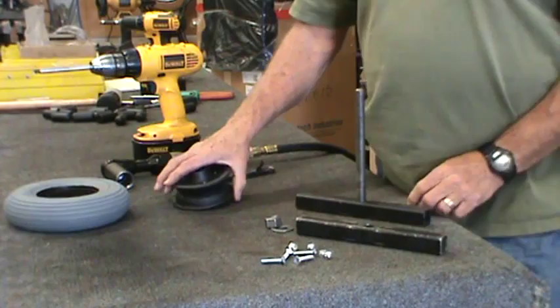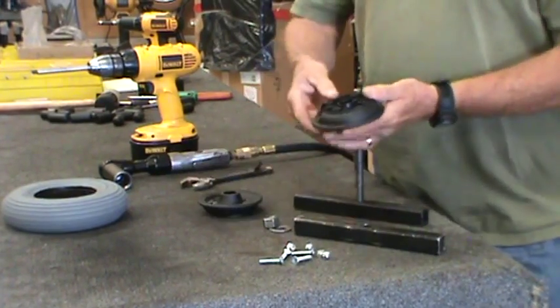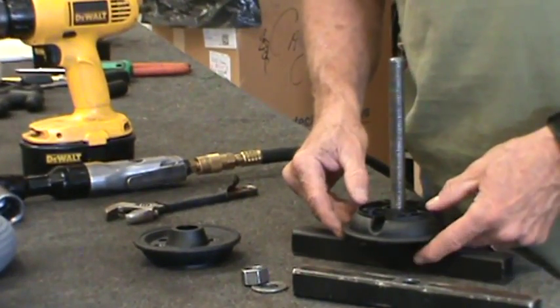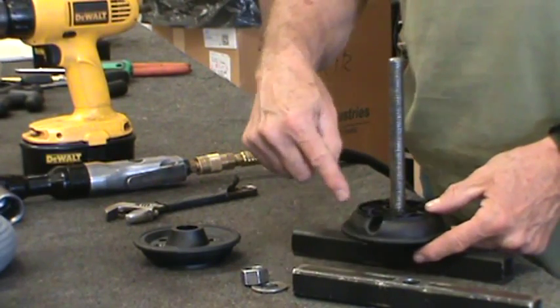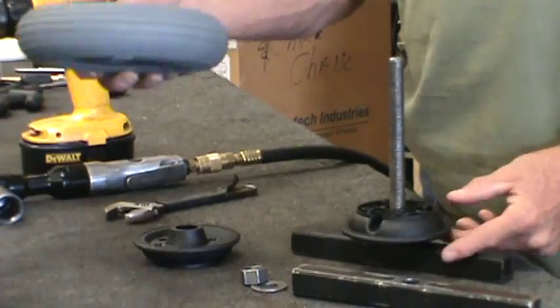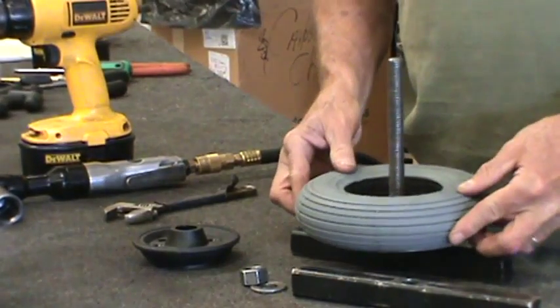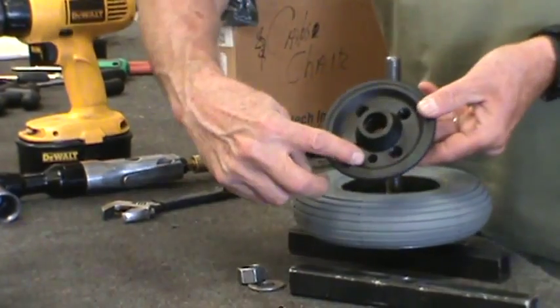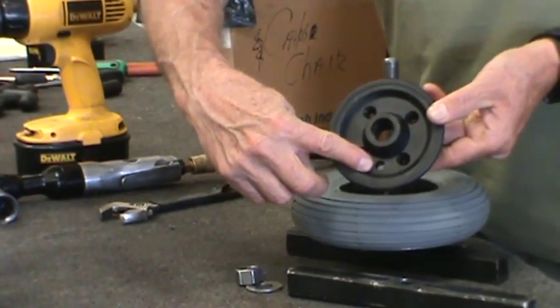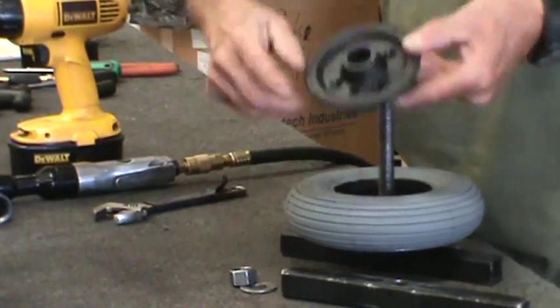Place the first half of your split wheel onto the axle. Make sure that the valve hole is facing away from you — this is to keep the holes lined up when you put it together. Then put the foam filled tire over the top half and put the other half of the wheel with the valve hole away from you.